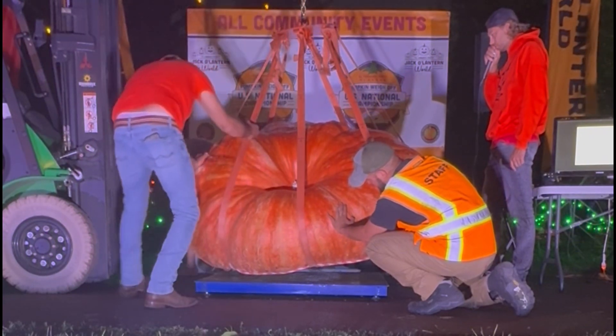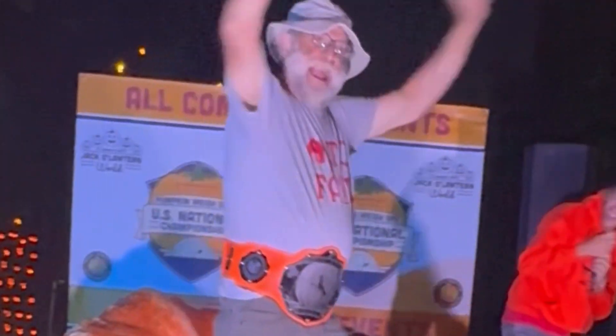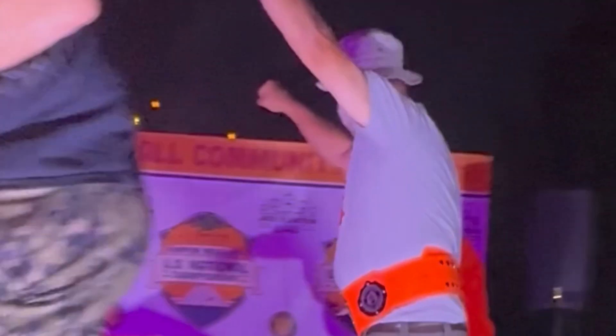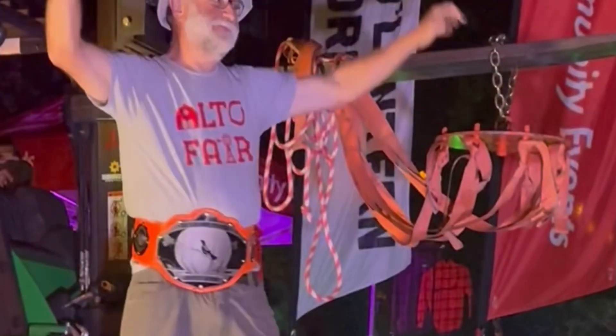Bring that bad boy down. He's going to know the answer right here. There it is, folks. 2,000 plus pounds right here — the U.S. National Championship pumpkin.